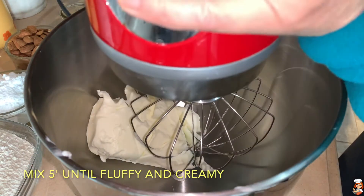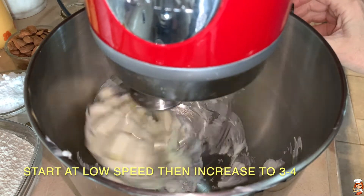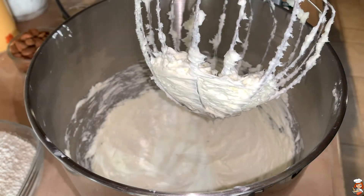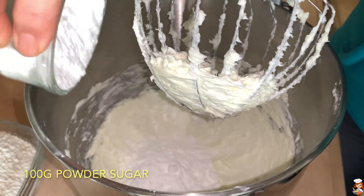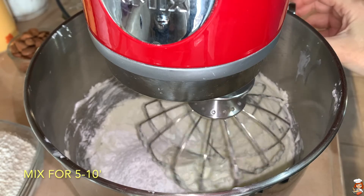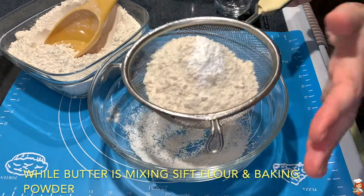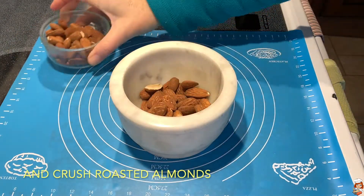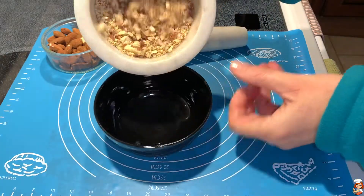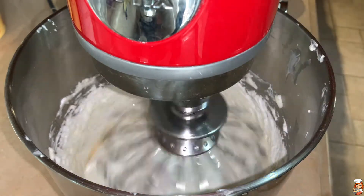I'm going to mix it for five minutes until it fluffens up and becomes creamy. Then I will add the sugar and mix it again for another five minutes. A little bit before the end, I also add the brandy and mix it for another couple of minutes or so.